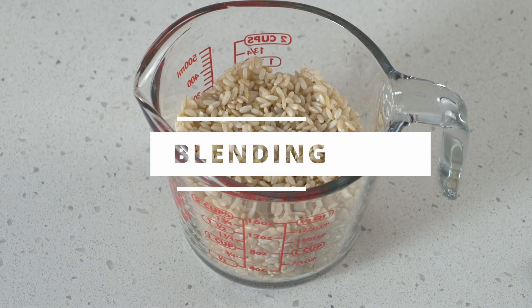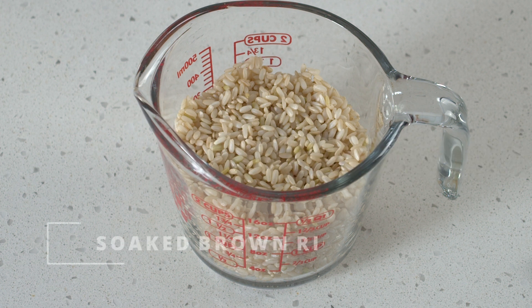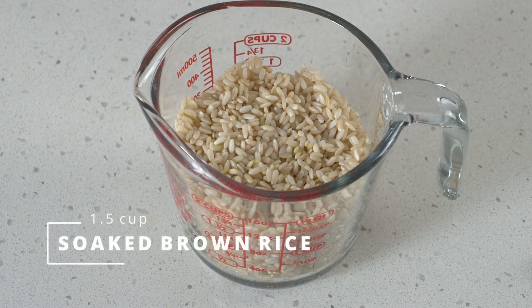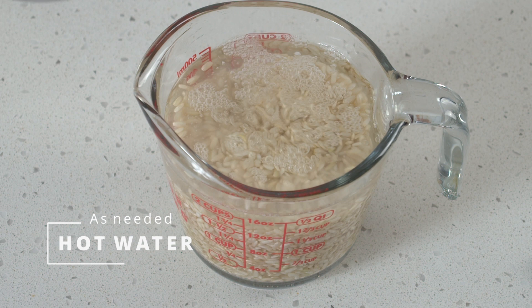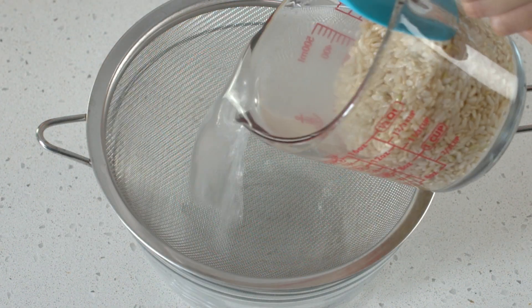We're going to use hot water that's above 80 degrees Celsius. The high temperature is what makes the dough more sticky and chewy. So we're just going to give the rice a quick rinse with hot water and drain well.